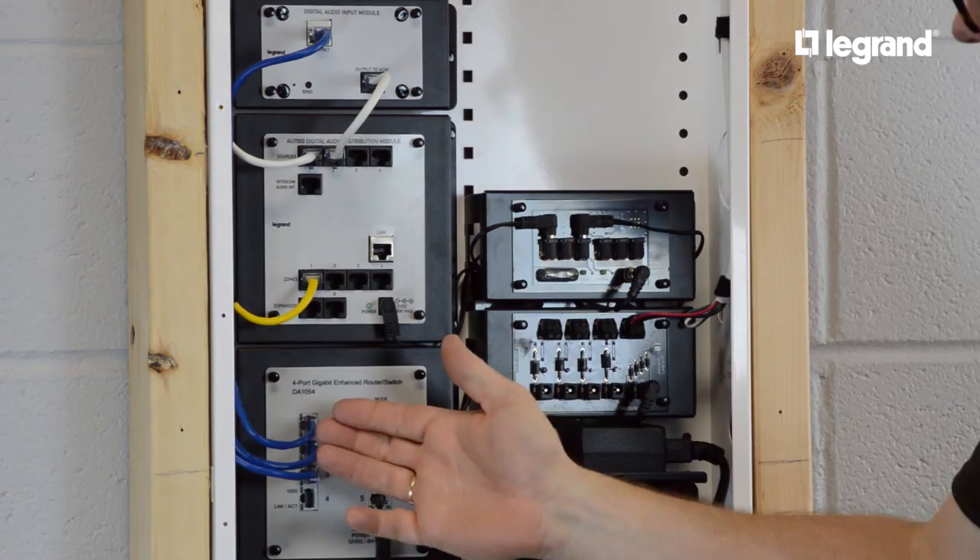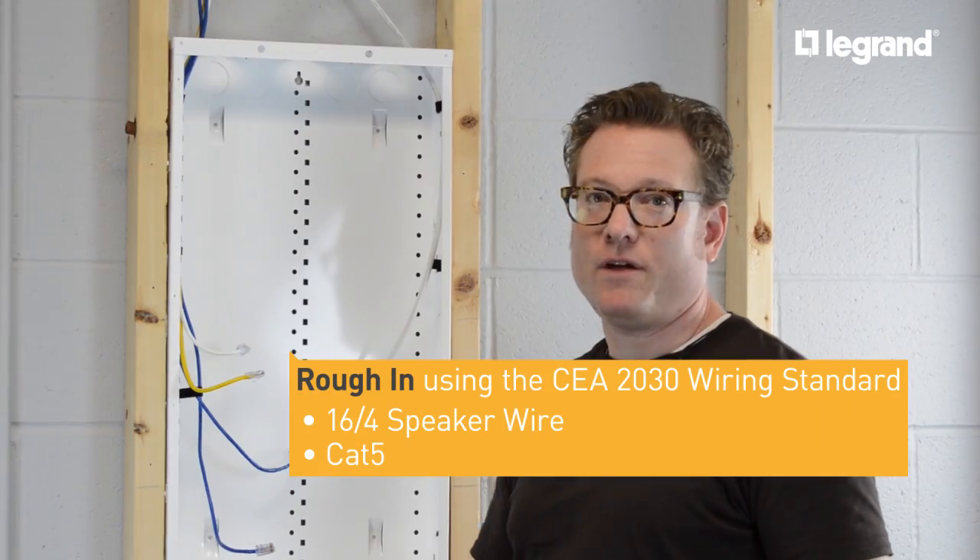The digital audio system was designed to install easily, so you can repeat the process quickly from house to house. The job begins in the rough-in phase.